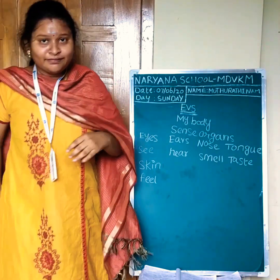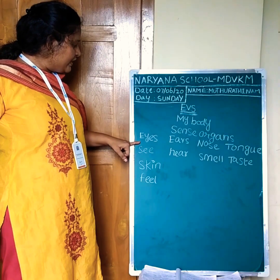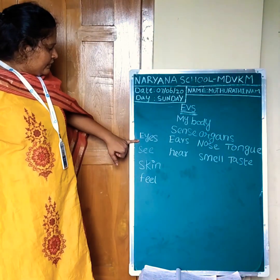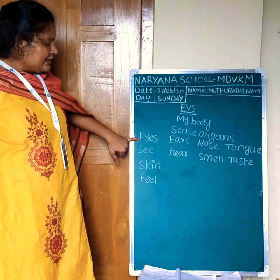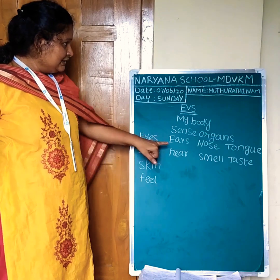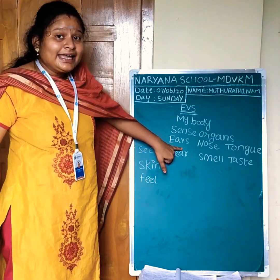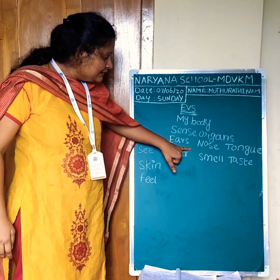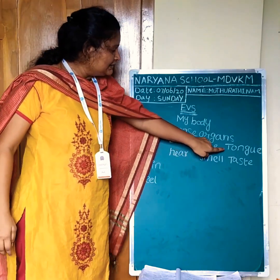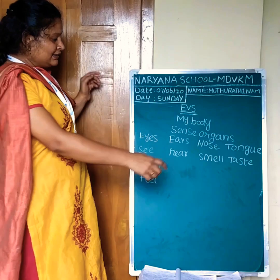Now we have to study the spelling. Eyes: E-Y-E-S. Eyes. Ears: E-A-R-S. Ears. Nose: N-O-S-E. Nose.